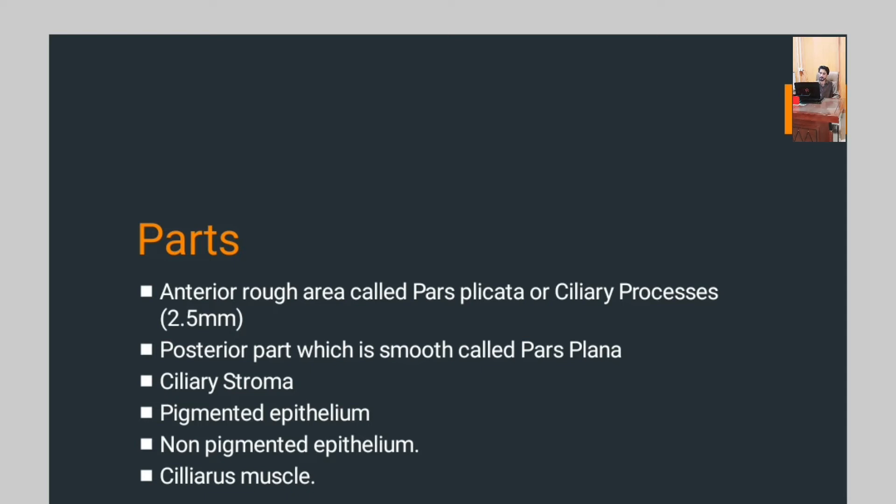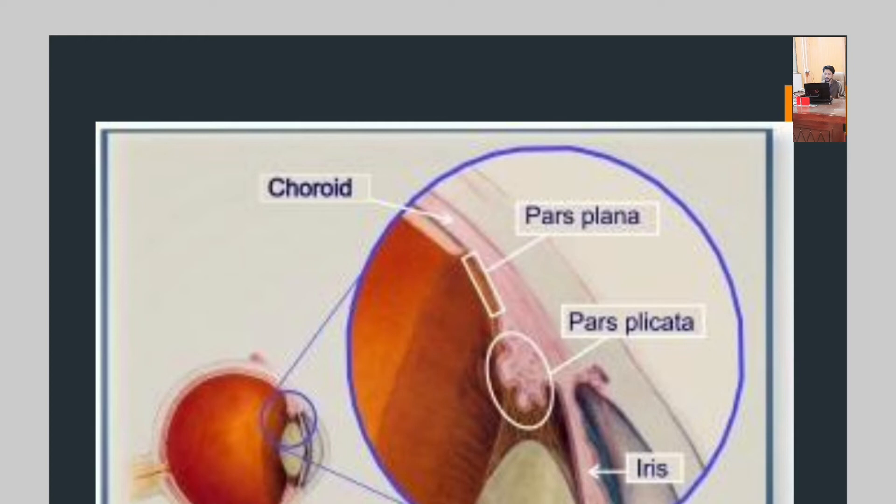The posterior part, which is smooth, is called pars plana. Then the ciliary body consists of ciliary stroma, pigmented epithelium, non-pigmented epithelium, and ciliary muscle. As you can see in the picture, the anterior surface is pars plicata and the posterior is pars plana. The iris is attached with pars plicata, and the choroid is attached with pars plana.